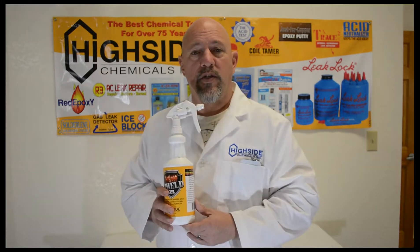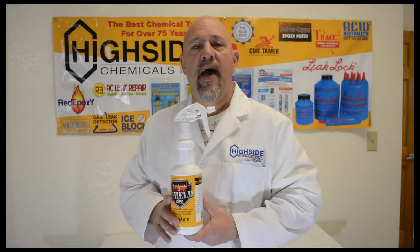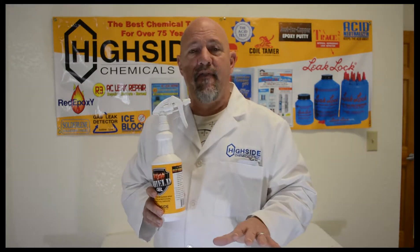One of the major advantages of Heat Shield Gel is it sticks on a vertical or overhead surface — sticks where you want it to — and it prevents heat damage while you're soldering and brazing without hurting any of your components. In addition to that, it cleans up on its own within 24 to 48 hours. It literally evaporates and creates a clean surface for you.